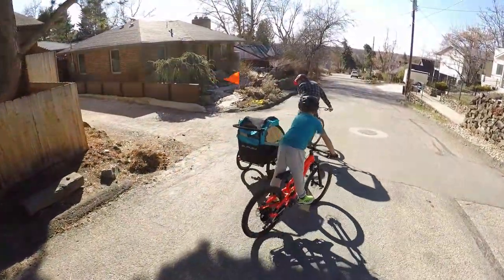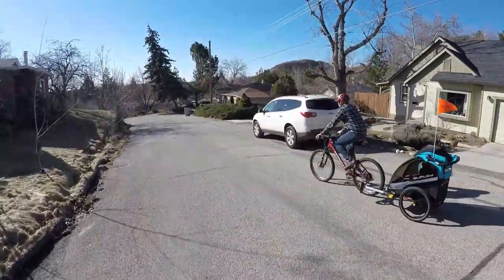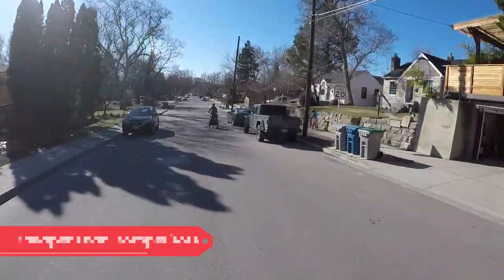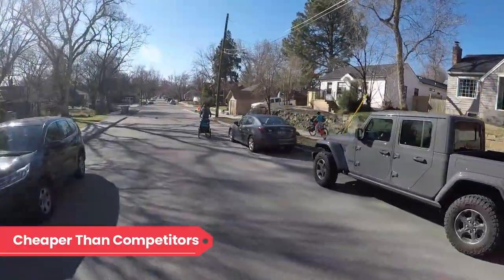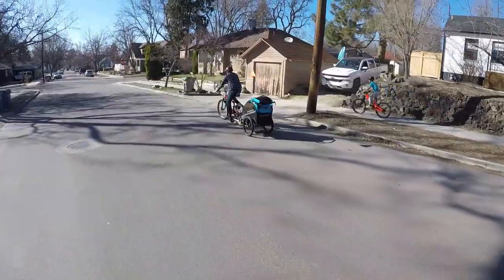Burley offers a wide range of multi-sport trailers ranging from simple designs meant to tow behind a bike to the Delight X, a bike trailer that can do it all. Those added features still come at a cost savings compared to direct competitors, while providing technology that trickles down to its more affordable siblings.